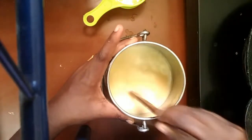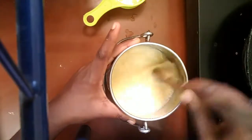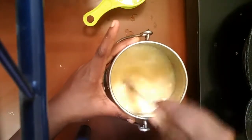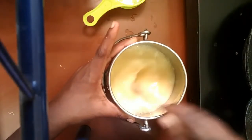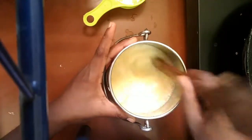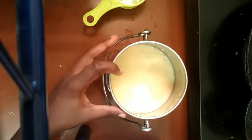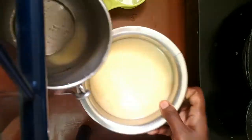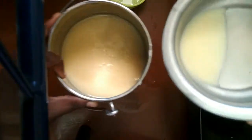Let's mix it. Now let's mix it well. Mix it 2 to 3 times so it will be uniform — a good sugar and egg mixture.